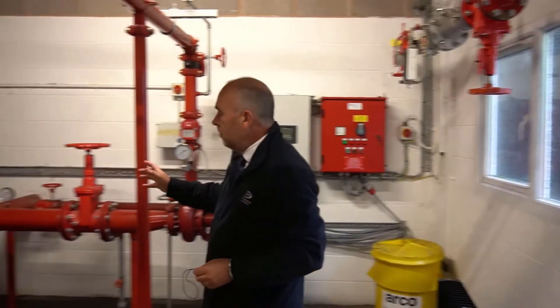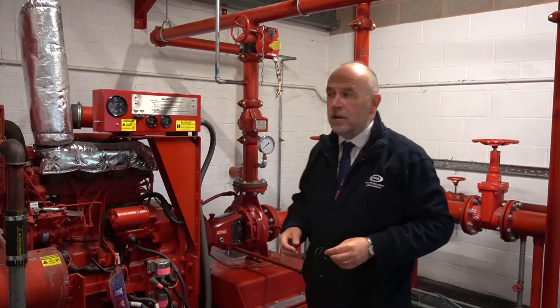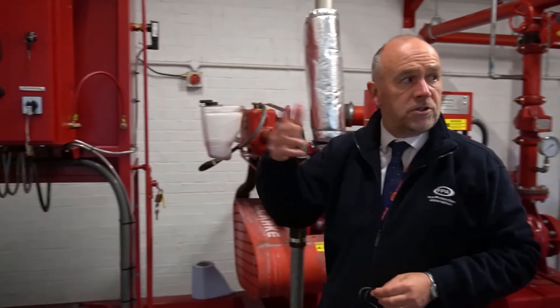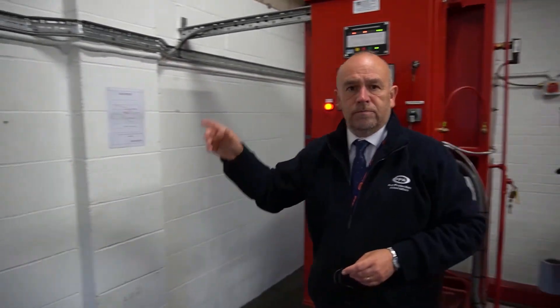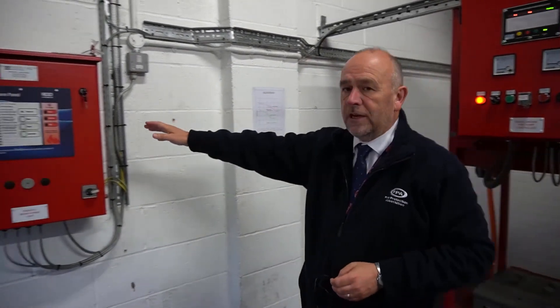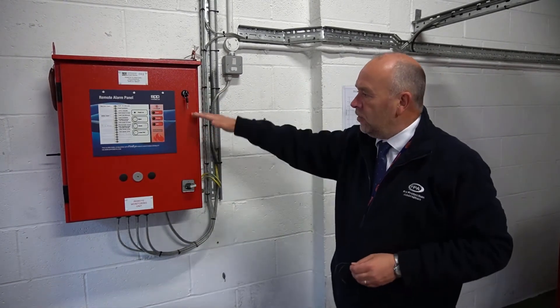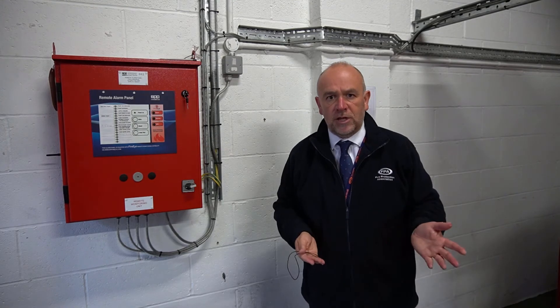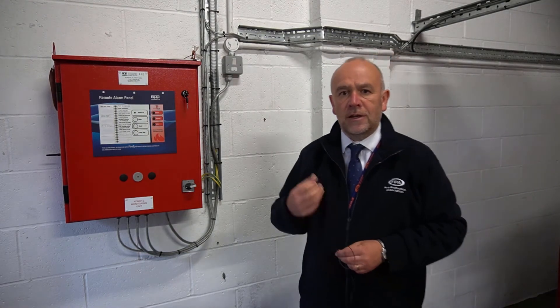Running around the room, we'll show you which valves to operate and which ones need to be closed. We'll explain the pump starter panels such as this panel. Towards the back here we've got the remote alarm panel with all the signals on it. We'll explain what signals you should be receiving and the function of this panel, and I'll be talking you through the LPC rules at the same time to make sure everything's fully compliant with the current standards.